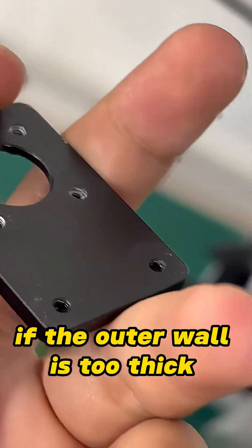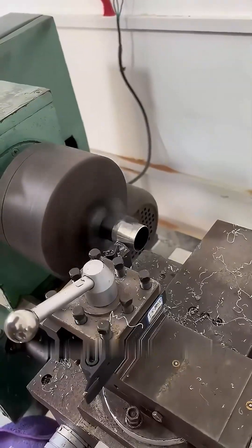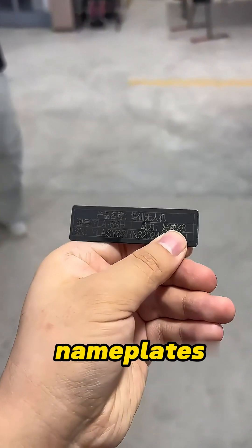For example, if the outer wall is too thick, it can be thinned. If the length is too long, it can be shortened. There's also a marking machine, used to make ID cards for drones by printing equipment information on nameplates.